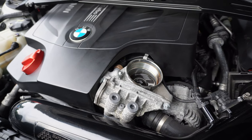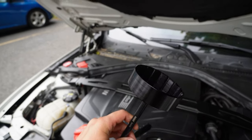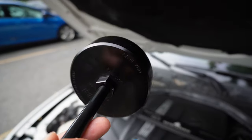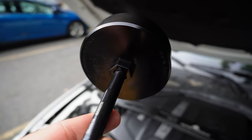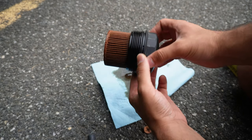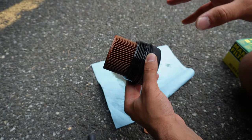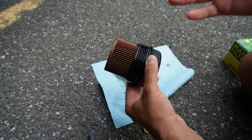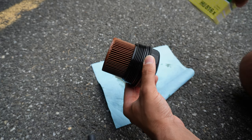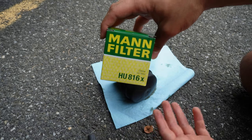I was able to easily remove the oil filter housing using the BMS tool with a 3/8ths extension and ratchet — or you can use a 21 millimeter socket on top. Now we have the old filter here and we'll start transferring everything to the new BMS housing. I'd recommend timing this with your oil change so you can put in a new filter. You can transfer the old filter, but I'm going to go ahead and use a new one since I have a bunch lying around and they're pretty cheap.